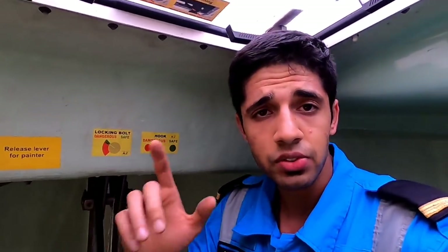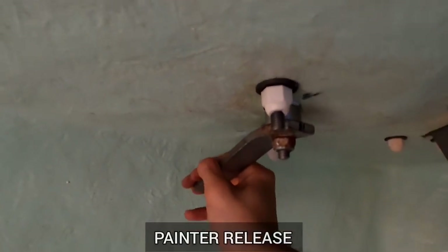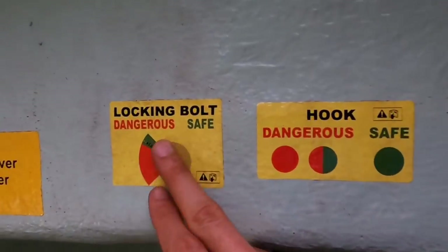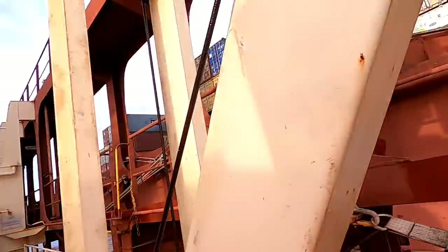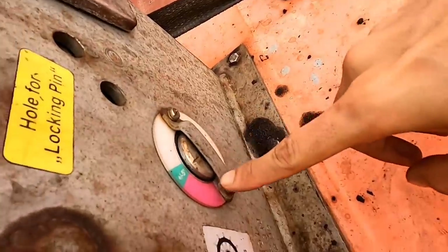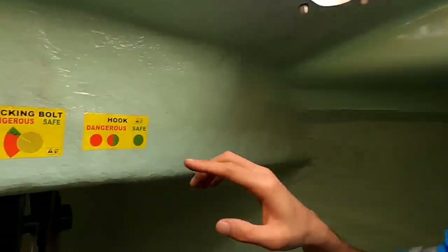There's a painter which we can release from here manually. There's a lever which we can rotate and it will release the painter from the forward. There are some instructions on a locking board for the hooks. Going up top — these are the hooks forward and aft. There's a signal indicator: right now it's on green, and if it were in the red part, that would be dangerous. That's from the forward section area — now we'll go aft.